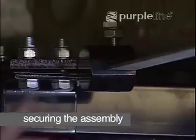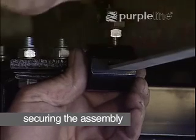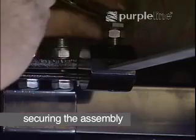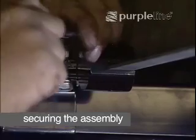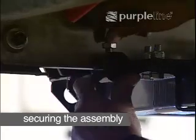Finally, the stop blocks must be fitted. These prevent the unit from sliding along the chassis. Stop blocks are fitted two on each side — in front of and behind the clamping assemblies.